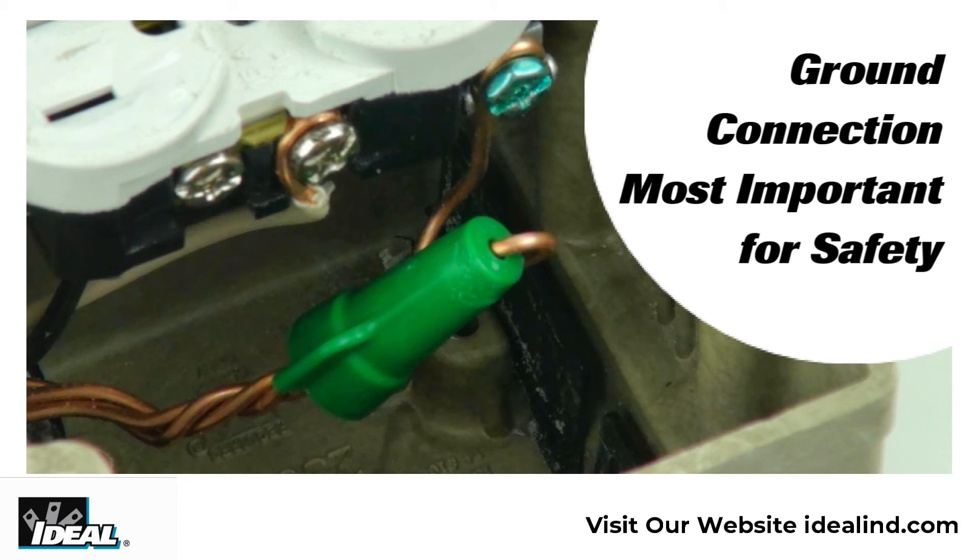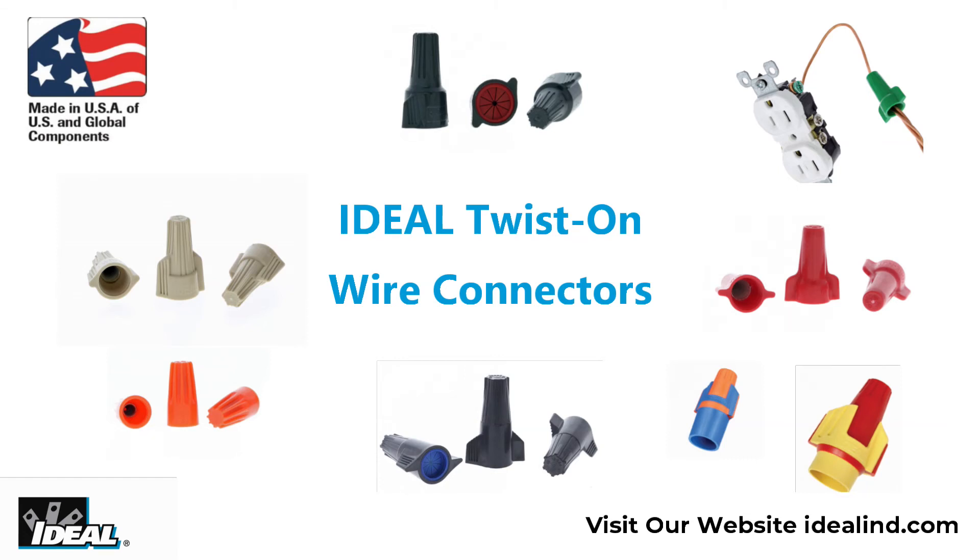Give them a try on your next job and they'll save you some time and money. To learn more about all the different types of wire connectors available from Ideal, please visit our website or contact our customer service department. You'll find we make wire connectors for about any application you can think of, including outdoor and weatherproof. Thanks for watching folks, I'm Ron with Ideal. We'll see you next time.